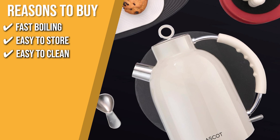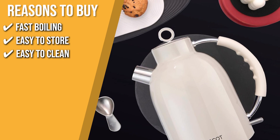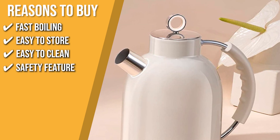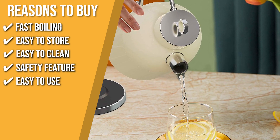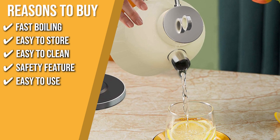Easy to clean: it has a limescale filter that can be washed and taken out, which helps keep your kettle clean and the water pure. Safety feature: the auto shut-off and boil-dry protection let you concentrate on other things while boiling water. Easy to use: its 360-degree swivel base makes it easy to grab with one hand from any direction.